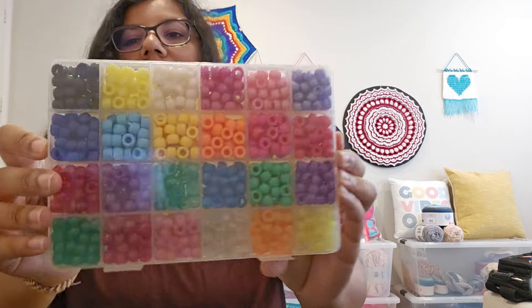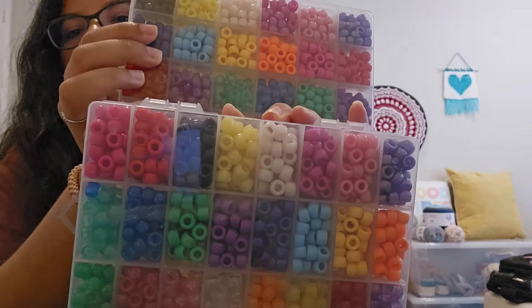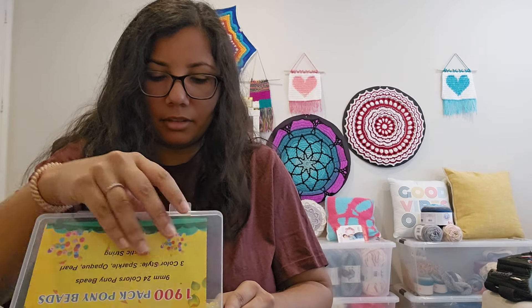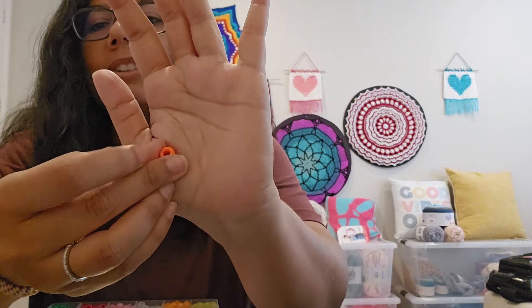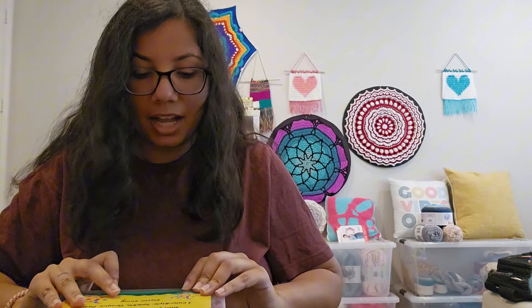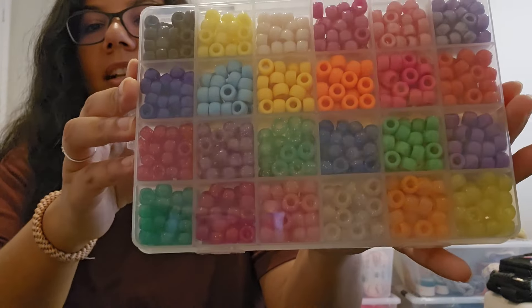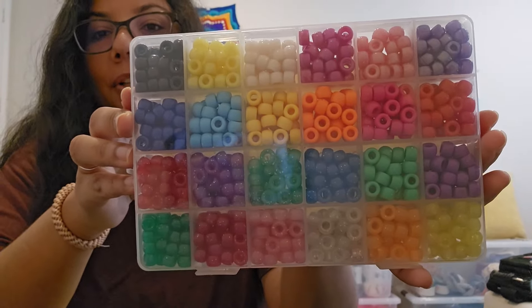After doing that, I decided to order some beads. I ordered off of Amazon — this is one set and this is the other set. They're the same, just one has more than the other. These are called pony beads, and they have a large opening in the middle. The size is a 9 millimeter pony bead, which makes it big enough to do crocheting with. These colors are just beautiful, so I'm really looking forward to using them.